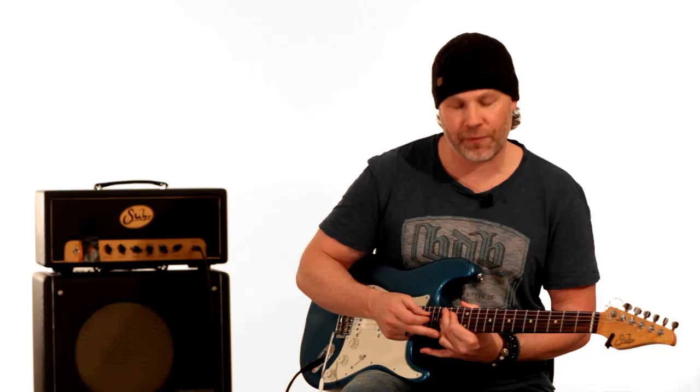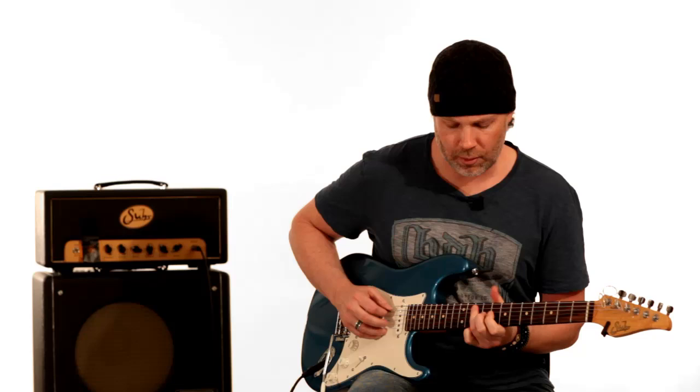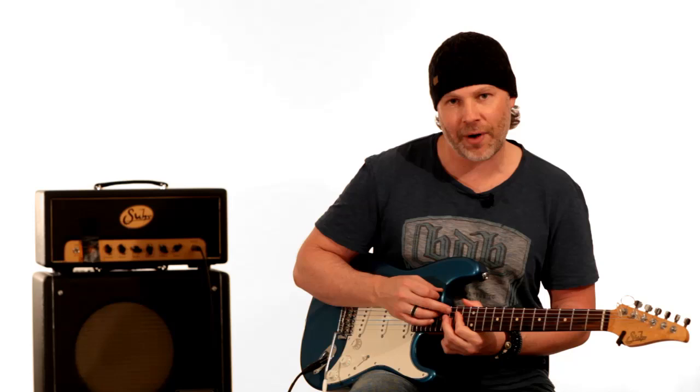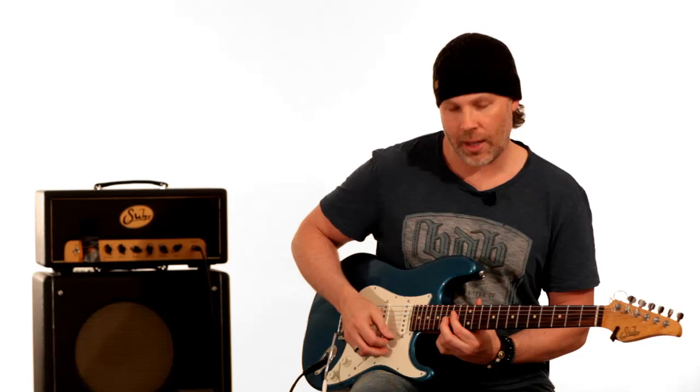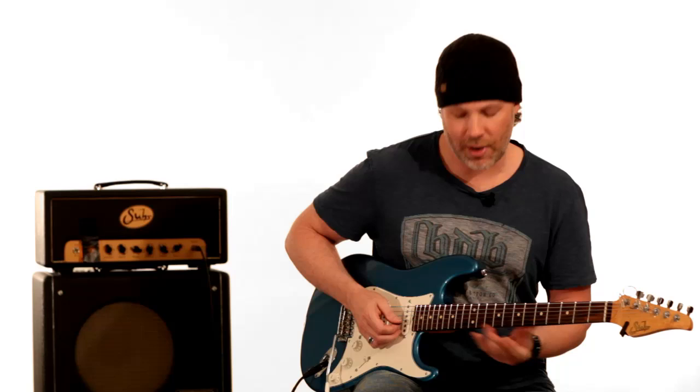Your pinky is actually on the 17th fret when you first strike the chord, and then you play where your third finger is barring that 15th fret. So you're going from 17 to 15 on the high E string. Then he does the opposite — he strums the chord without that 15th fret on the A string, playing the bottom four strings, going back from 15th to 17th. The first one is one way and the second one is the other.